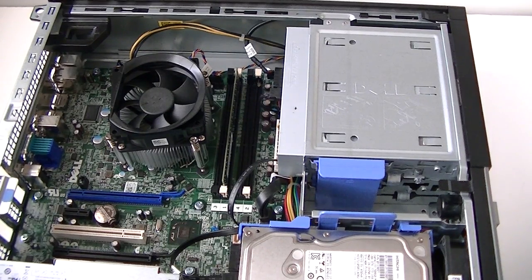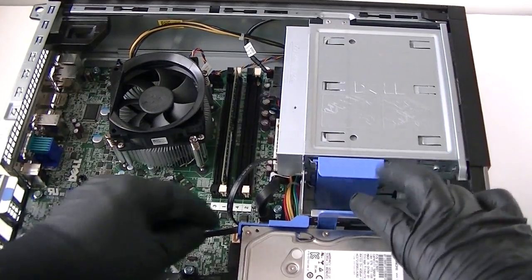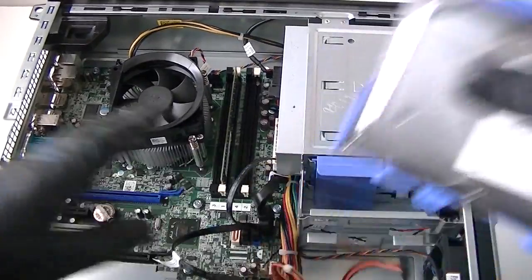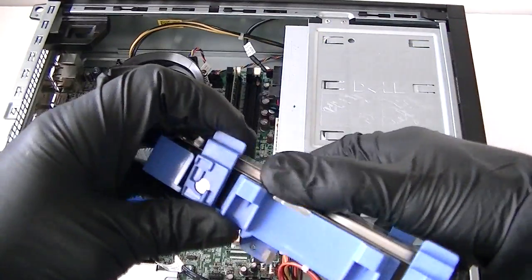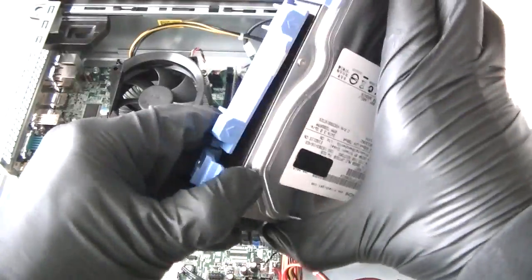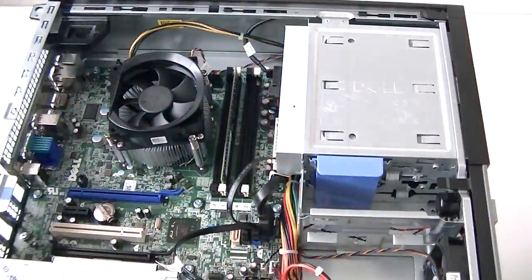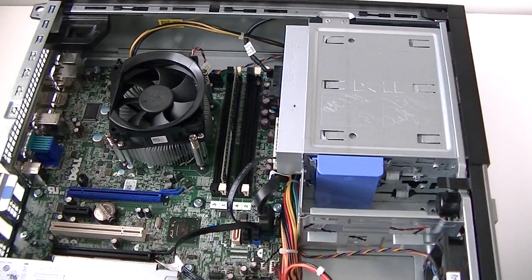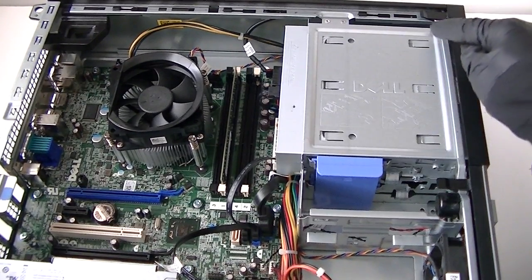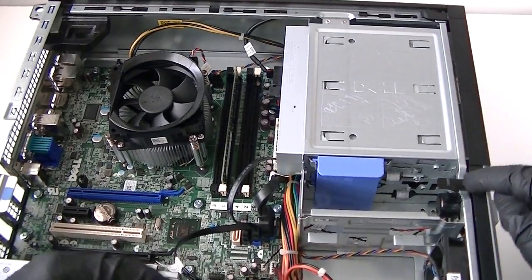First, we're going to remove the hard drive and the caddy right here. Disconnect the cables to it, then press the clips up a little bit to remove it. Now we inspect the caddy and hard drive.